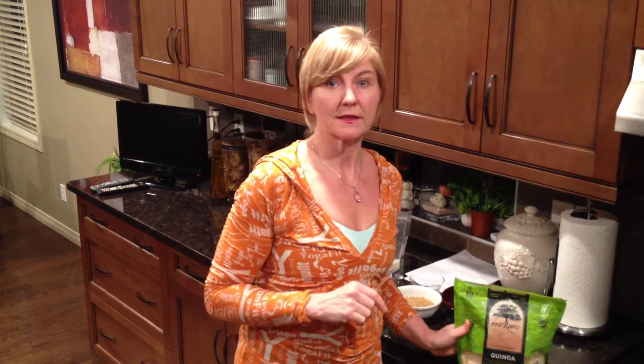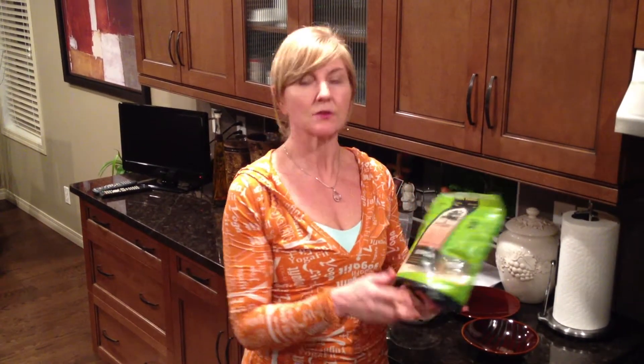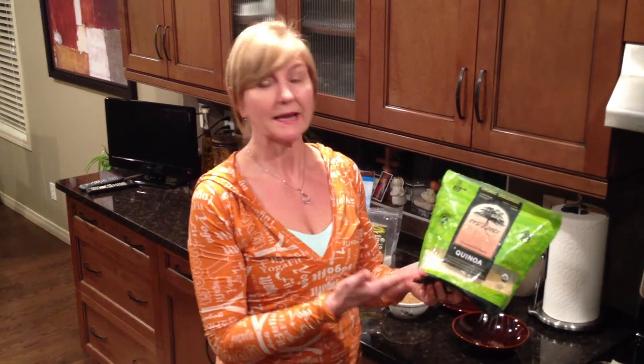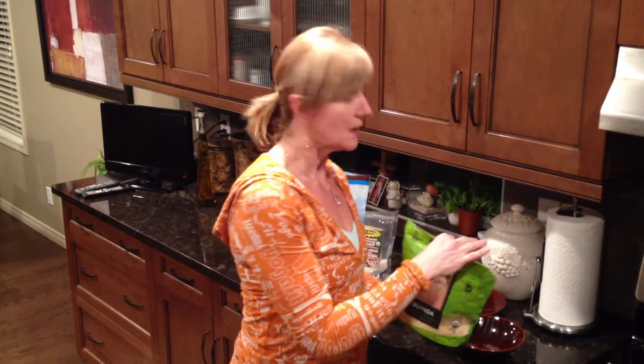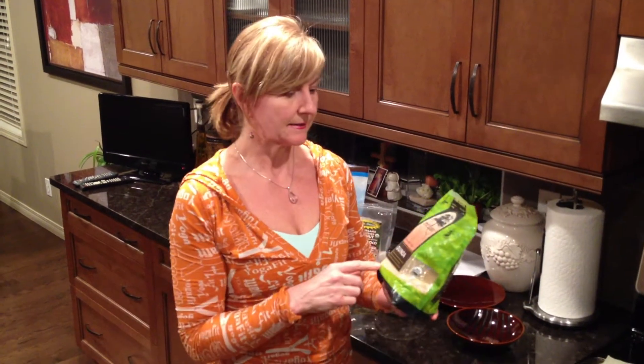The first one I'm going to start with is a breakfast or a snack idea, and what you use is quinoa. I really like to use quinoa because it's not a grain — it's a plant-based grain type. It's got a nice balance of carbohydrate and protein so it doesn't really spike the insulin levels. There's protein present that slows down the glucose in the bloodstream.